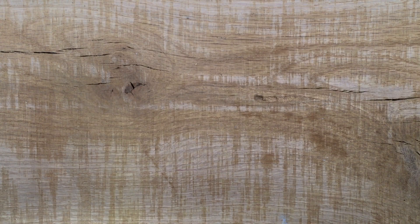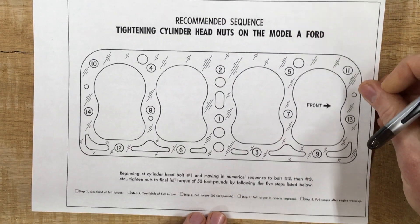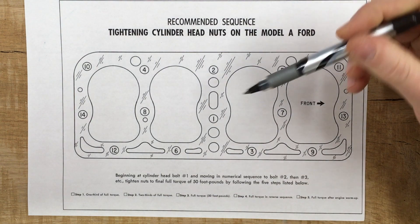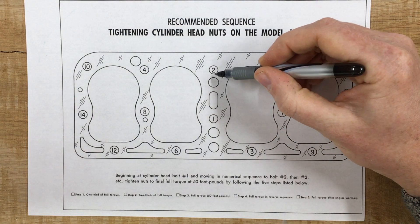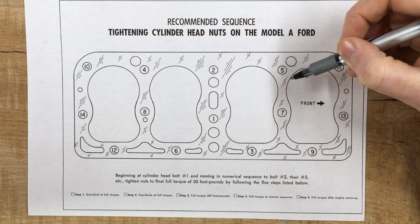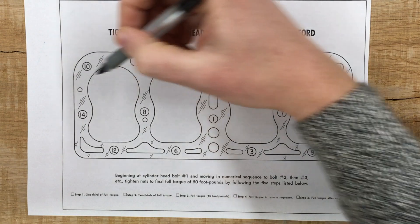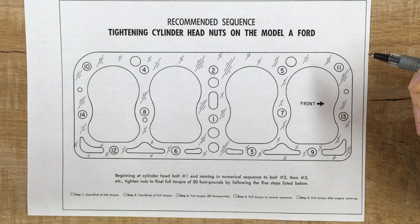What about the tightening sequence? Here's a photocopy of Fonstock's tightening sequence. This is basically a star sequence that starts in the middle and then alternates sides — one, two, three, and we start bouncing around four, five, six, seven, eight, nine, ten, eleven, twelve, thirteen, fourteen — alternating sides going out to the edge. This is the recommended sequence.